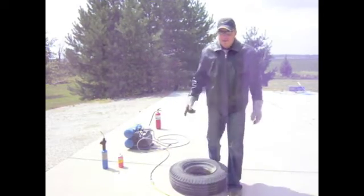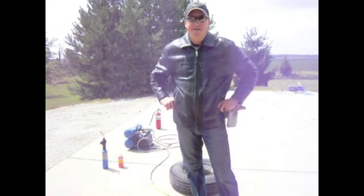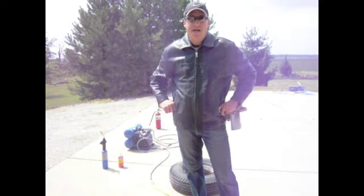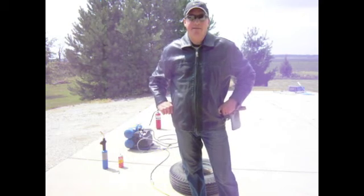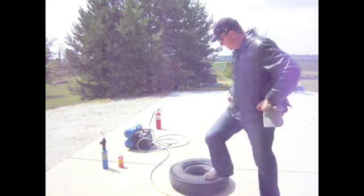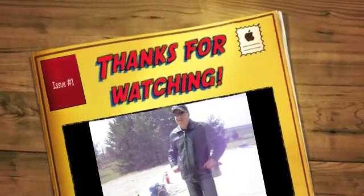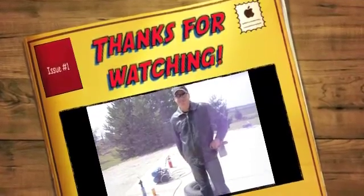If I were to take this tire into a place, they'd charge me five bucks per tire. So when I've got a dozen tires or so that are off the rim, I can do it in a short time and save myself the money and the gas. So once again, don't try this at home. Thanks for watching. Have a good day. We'll see you next time. Bye bye.